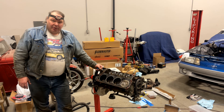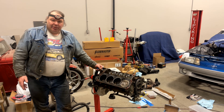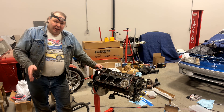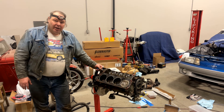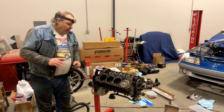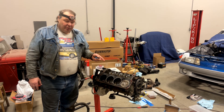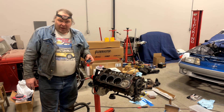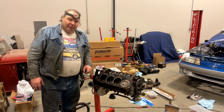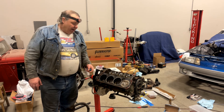Whenever you do a heads and cam upgrade, if you're not absolutely sure that the cam and cylinder heads work with the pistons that you have in the motor, you need to do a piston-to-valve clearance check. So I'm going to take you through that today on this little five liter. In order to prepare for it, I've installed the cam — a Trick Flow Stage Two, very similar to the Comp XE274HR — and I've installed a couple of new lifters, the little dog bones, and the spider.